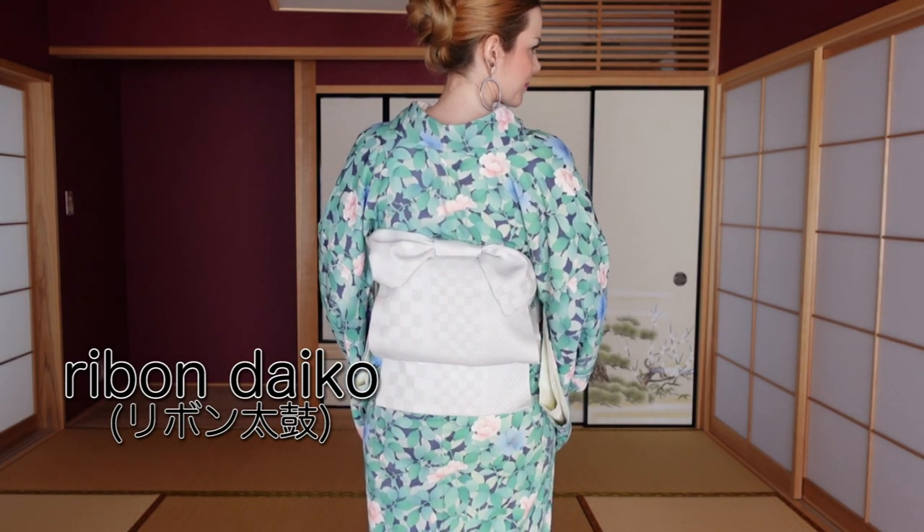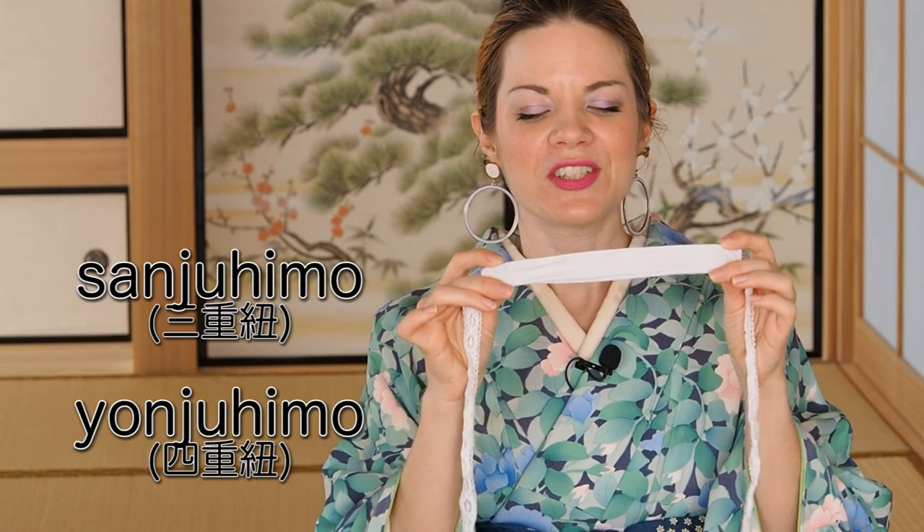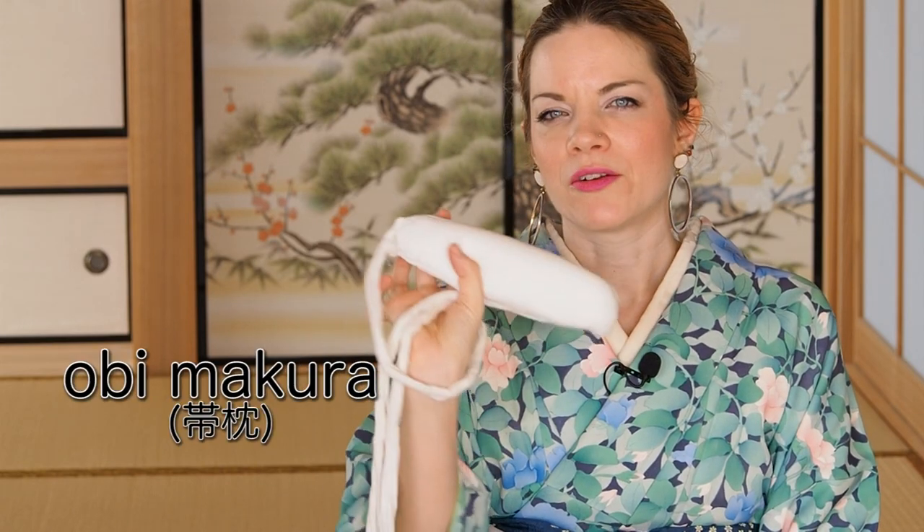Today I want to share two of my favorite go-to obi musubi for making a casual kimono outfit a tiny bit more playful. The first is the so-called ribbon daiko. For the ribbon daiko, I recommend having a sanjuhimo or yonjuhimo — I have a tutorial linked below. I also recommend a small obi makura for Ginza musubi. If you don't have either, you can replace them with a regular tie — it'll work just fine. And of course, you need a clip as always.